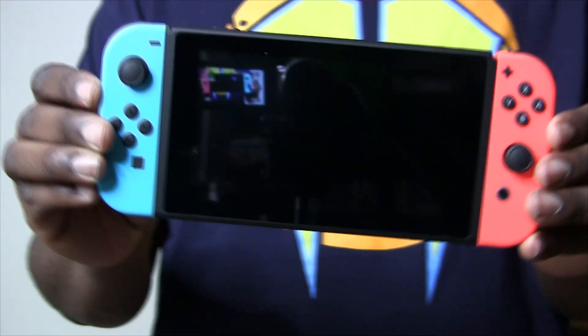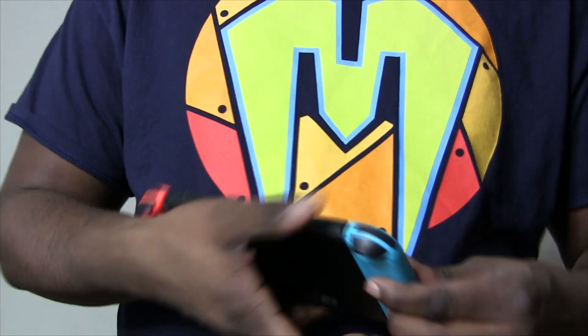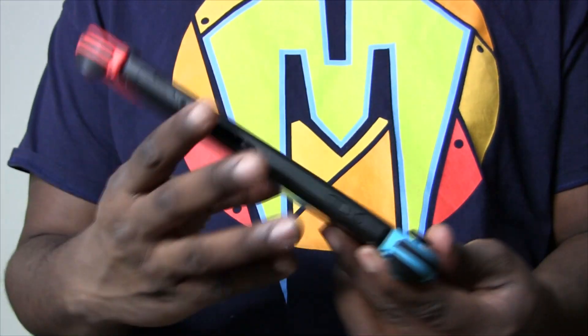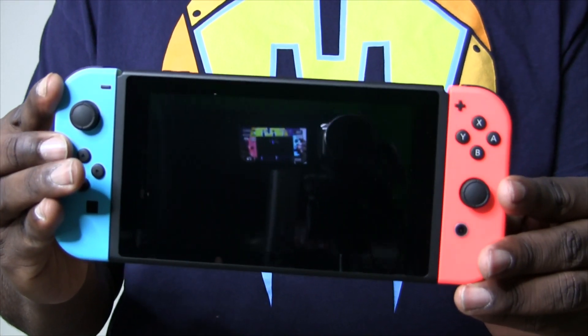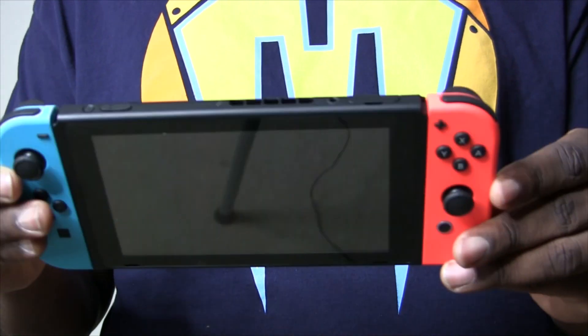That's it. That's the console. This is it. That's the Nintendo Switch. God damn, it's beautiful. What a nice piece of tech. I cannot wait to turn it on, go through the menu, set it up. We're going to hook this up to our HDMI capture device, dock it, and we will see what it looks like — the OS interface, the whole nine yards.